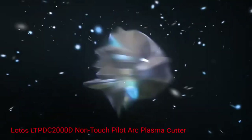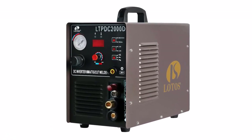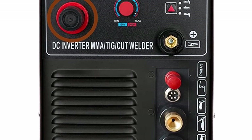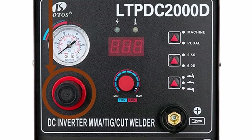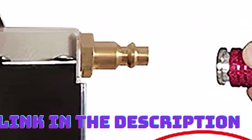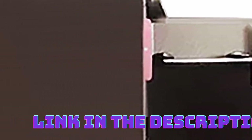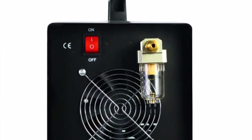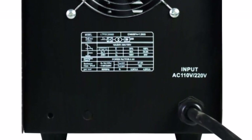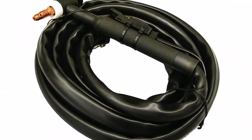Number 5: Lotos LTPDC 2000D Non-Touch Pilot Arc Plasma Cutter. Anyone who has ever worked with metal will tell you that making precise cuts with conventional metal cutters is no joke. Poor cuts affect how the final products look, especially the finish and the fit. If your job involves cutting steel sheets of different sizes and shapes, get the Lotos. It is a 3-in-1 cutting machine that can also be used as a stick welding machine or a TIG welding machine. Pros: Affordable, Reliable, Easy to use, Built-in Air Compressor. Cons: Not as powerful as some other models.